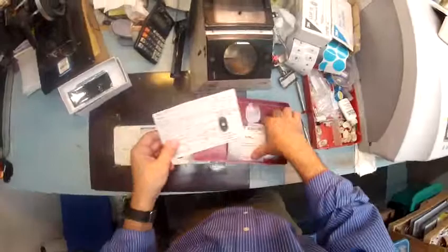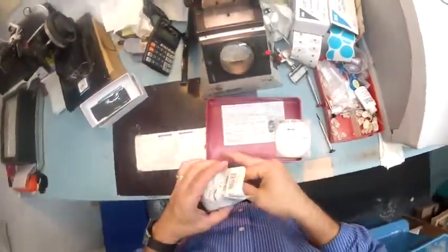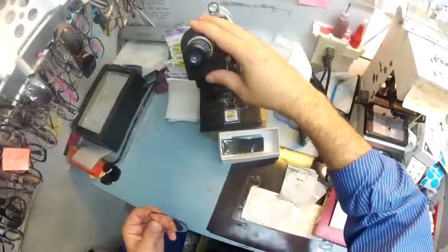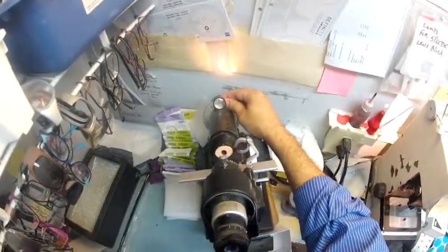I'm going to take your lenses out and let the frame sit there. These are your lenses — your right eye reads plus a quarter, minus 75 at 90. I'm going to take it out of the sleeve with the protective coating. This is the Marko 101 lensometer — this is my favorite tool; I use it all day long to check prescription.